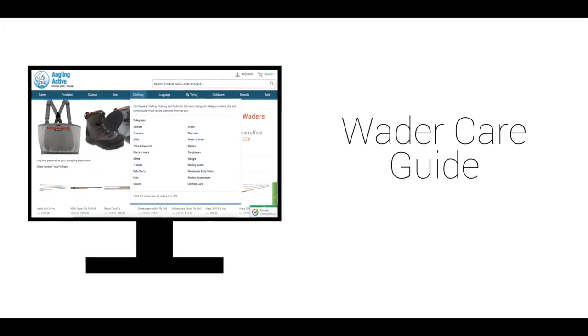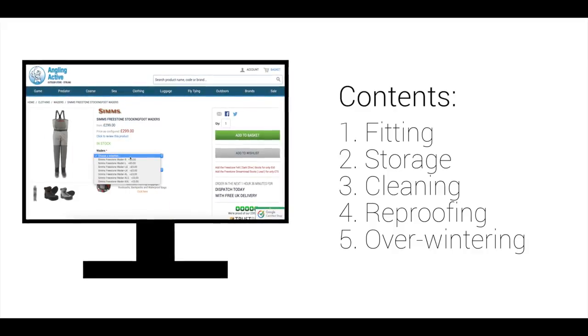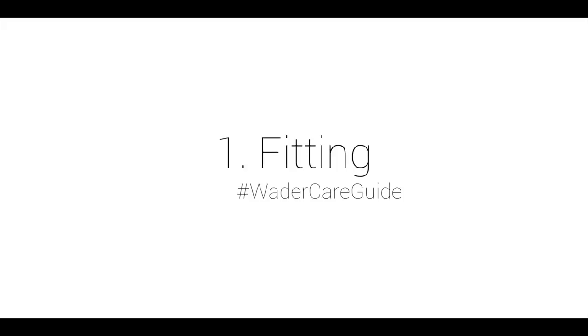Thank you for investing in some new waders from Anglin Active. We'd like to offer you some simple tips and advice in order for you to maximise your waders' lifespan, ensuring you get the best out of them for seasons to come.